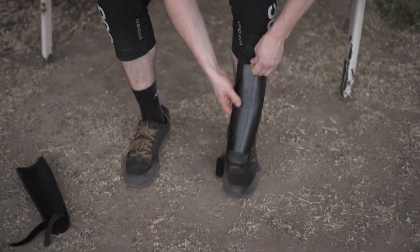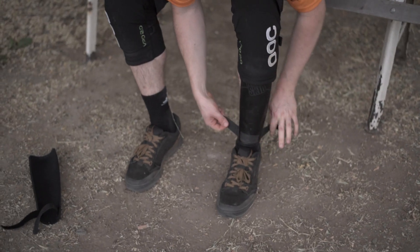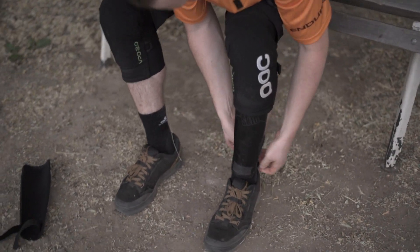Shin guards — they just consist of the front shield and not the whole other package or all the stuff around that heats you up in the summer, and they are much easier to put on so you don't need to take off your shoes, you just wrap them around your leg.